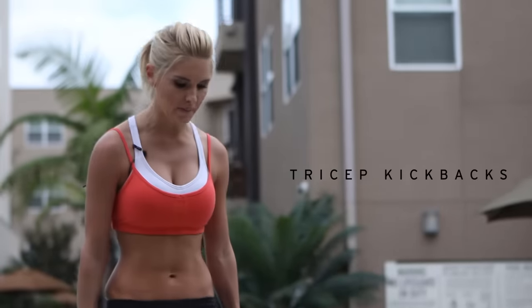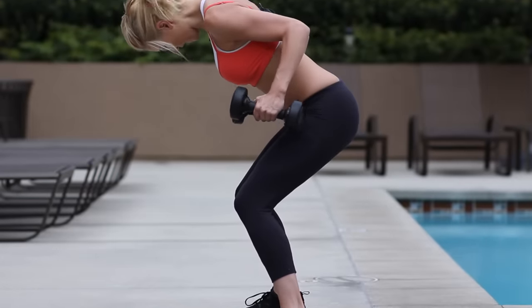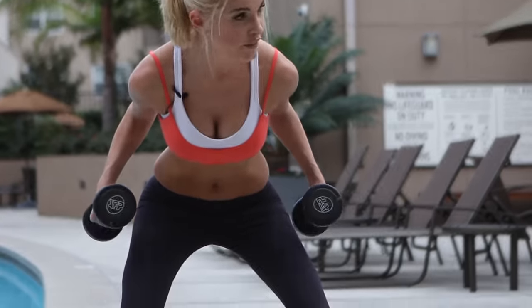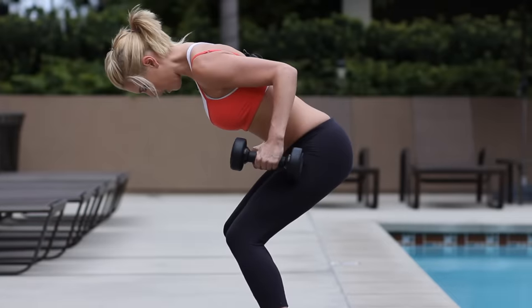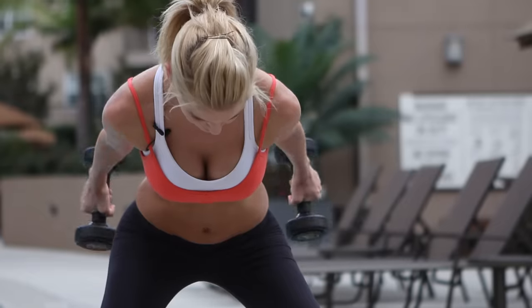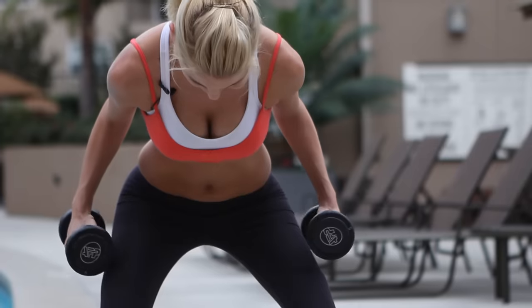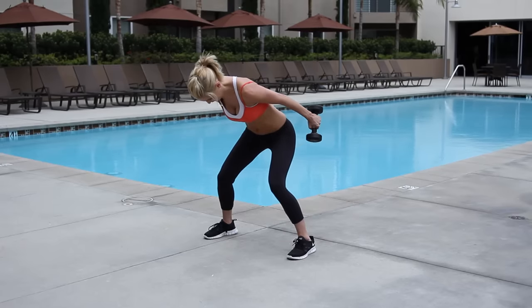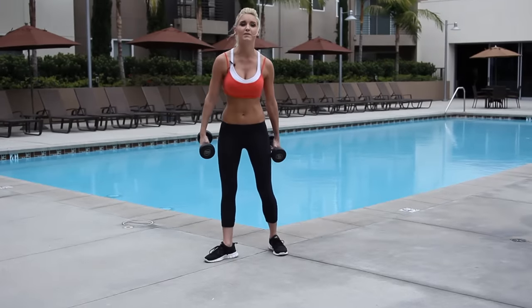Okay, we're going to take it into tricep kickback. So wider stance. I want you to get nice and low. Your elbows in and just extend backwards. We're going to do both at the same time — we're going to do 10. Try and keep that back nice and straight. Get nice and low. Three. Extend those arms back. It's not a huge movement, so just think about being nice and controlled. Make sure the form is right. Two more. Okay, there you have it. You've done your tricep kickbacks.